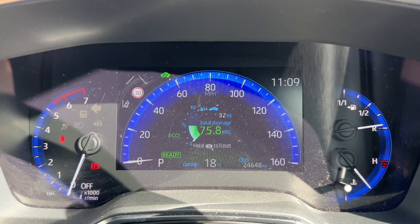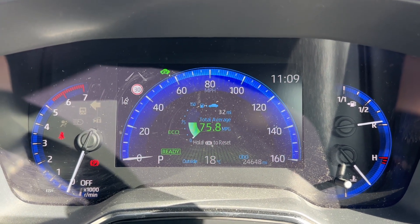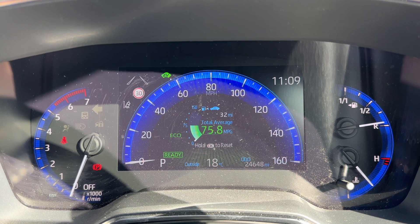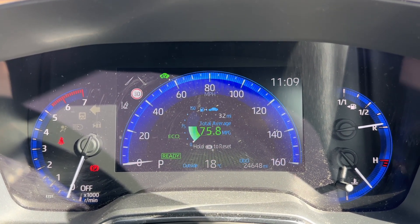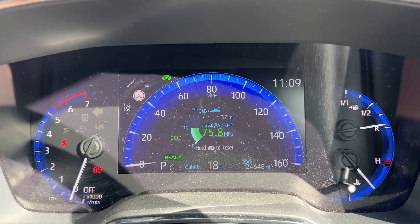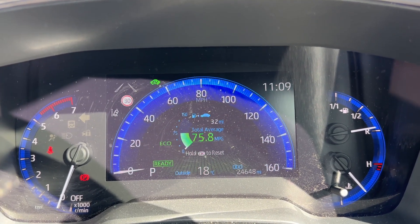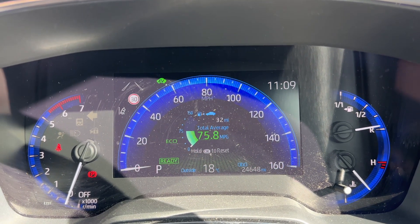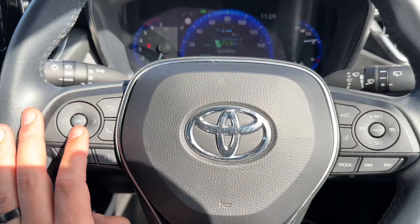Now that we're inside the car, we're going to start with the dials. Over on the left hand side we have the rev counter, the speedometer in the middle, and over on the right hand side the fuel gauge and coolant temperature gauge. Also in the middle you can see the total miles — they are 24,648. You can change the information displayed up there using buttons on the left hand side of the steering wheel.